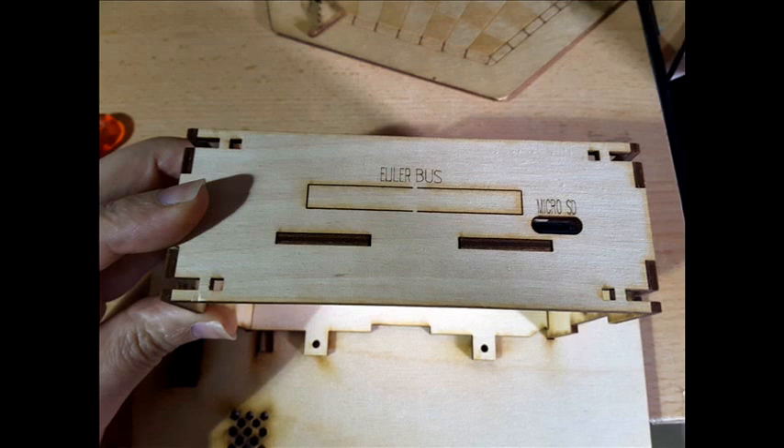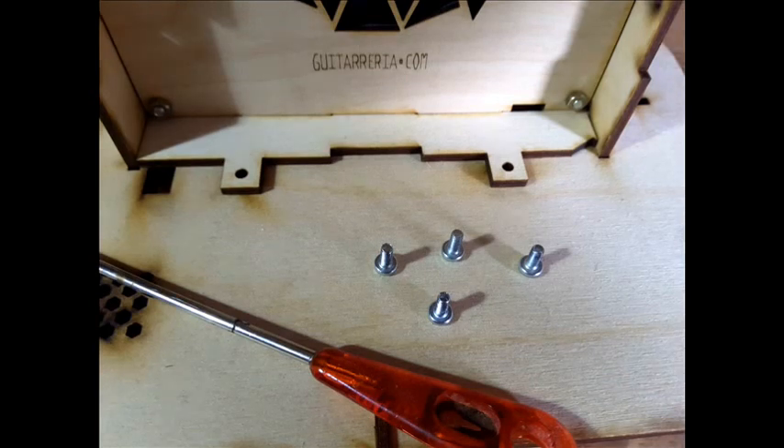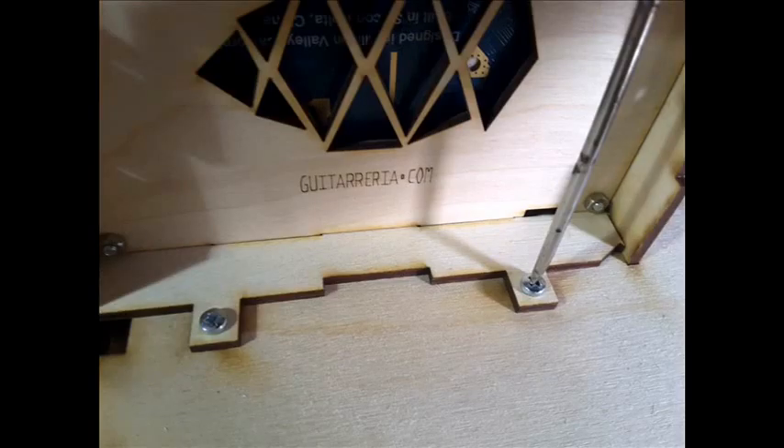Now we have to place the piece for the Eurobis connector. Apply a slight pressure with the side pieces to fit the wooden joints. Then use the 4 screws of 6mm in length to secure the enclosure to the 7-inch touch screen frame. Remember not to over-tighten the screws — snug but not too much.